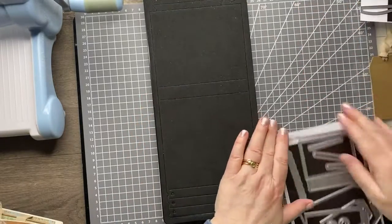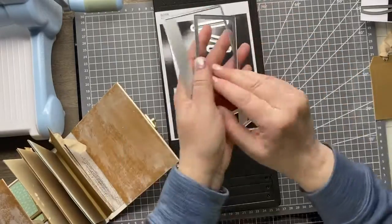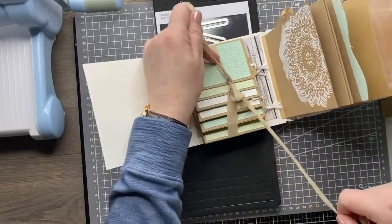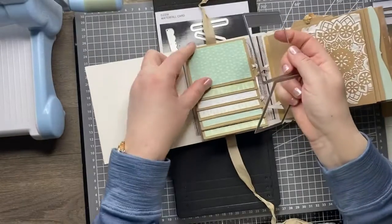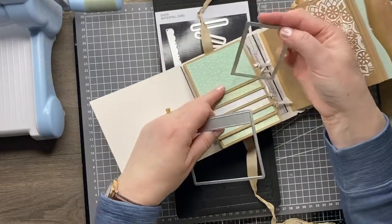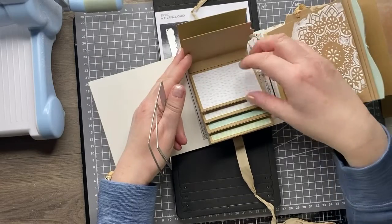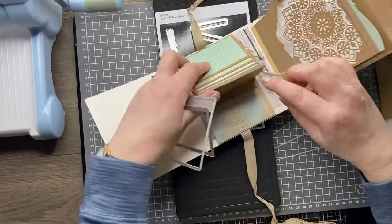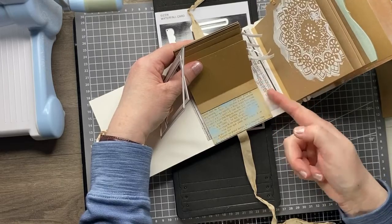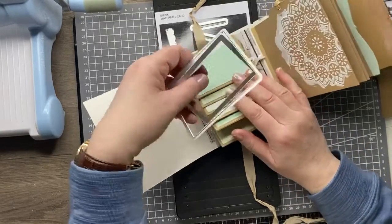The waterfall set is much more than just a waterfall. You've got the elements to create the waterfall, which are these two dies here. I've stuck one in here — this die creates this piece that folds over so you can attach it. Then the other die gives you a little panel for the front so you can decorate it. You cut however many you need for the space and line them up. I like to cut out a piece of card first because it's much easier to keep these straight.